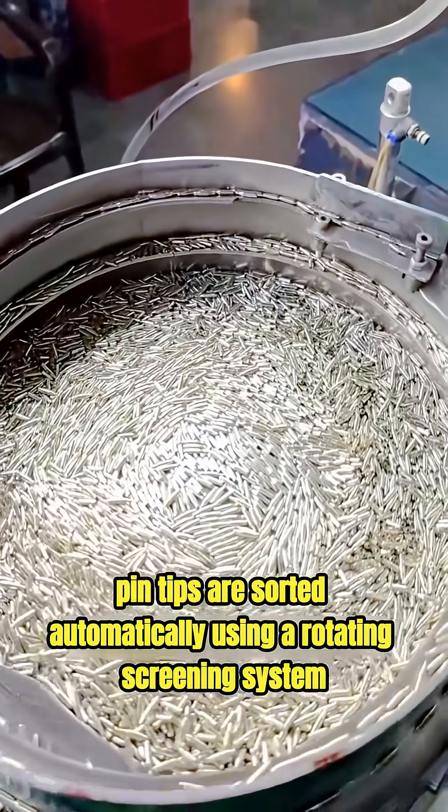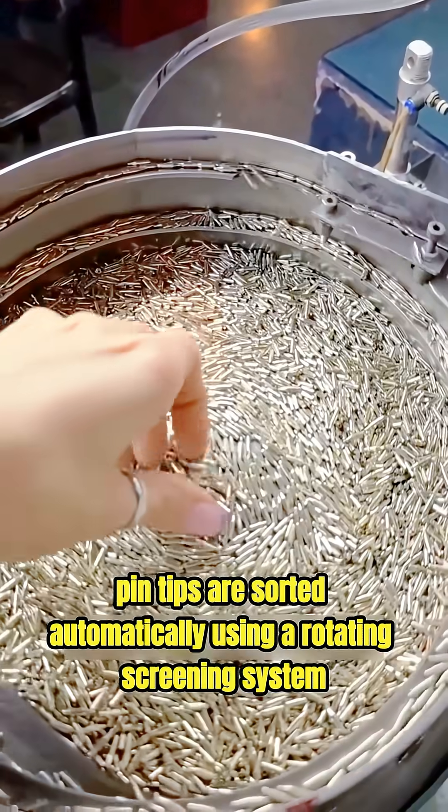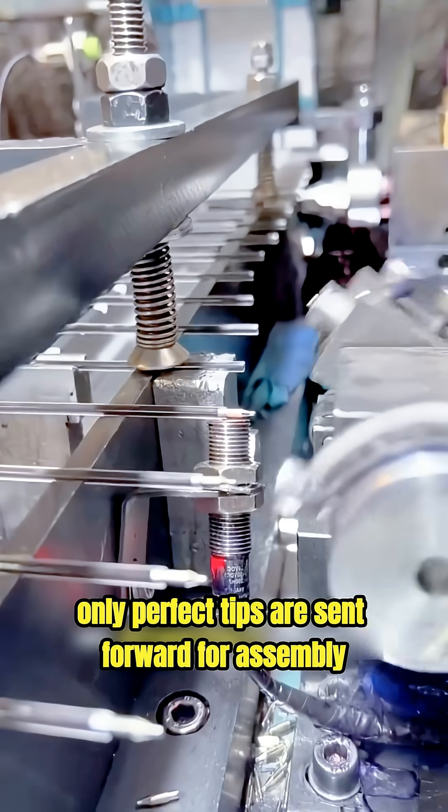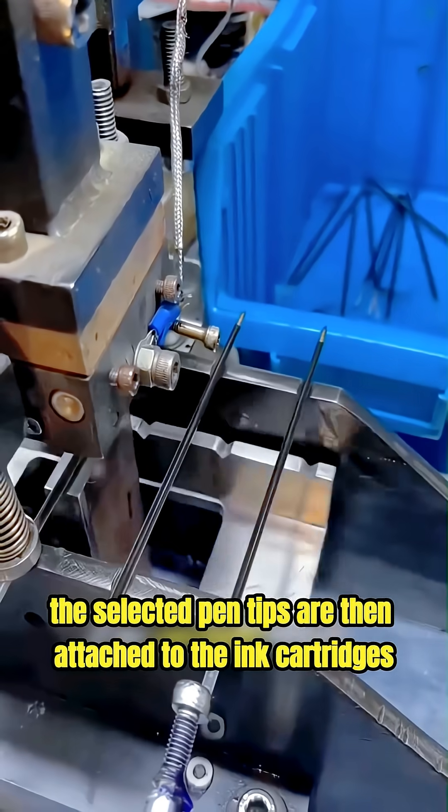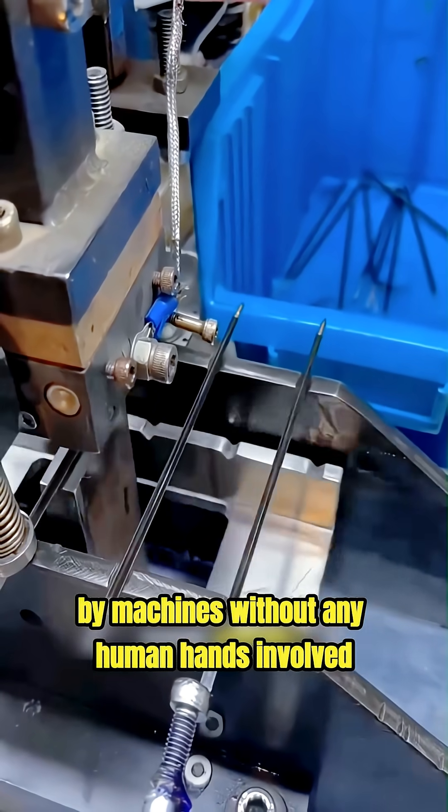Pen tips are sorted automatically using a rotating screening system. Only perfect tips are sent forward for assembly. The selected pen tips are then attached to the ink cartridges by machines without any human hands involved.